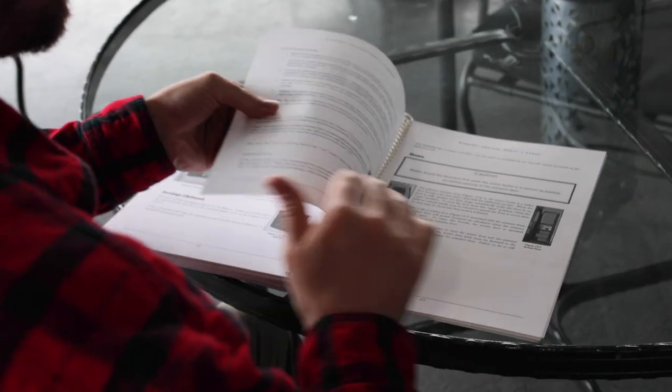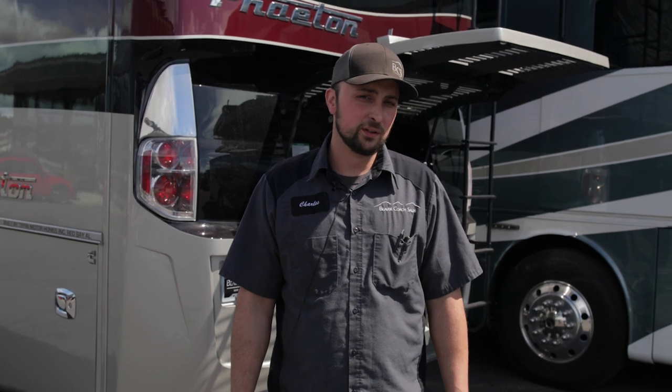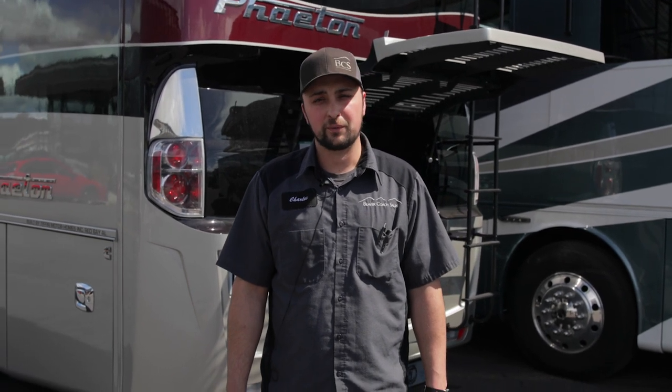We hope this video helped you with your RV maintenance. If you have any further questions, please give us a call at 541-322-2184 or visit our website at beavercoachsales.com.